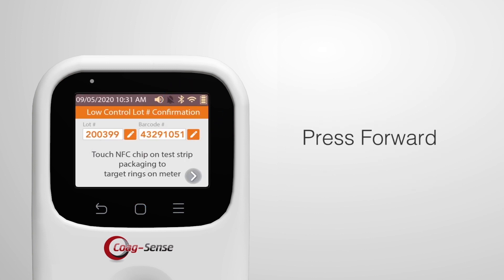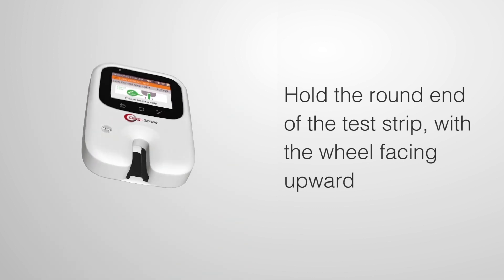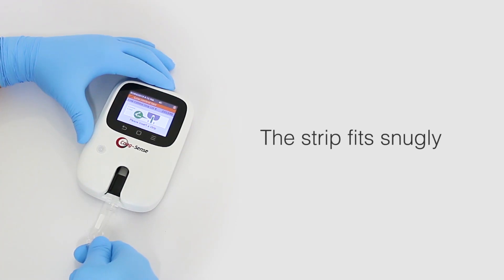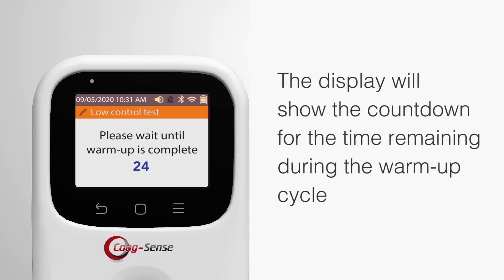Then press the forward button. Hold the round end of the test strip with the wheel facing upward, and gently insert a strip completely into the meter. The strip fits snugly and should be pushed all the way toward the back wall of the strip holder. The display will show the countdown of time remaining during the warm-up cycle.